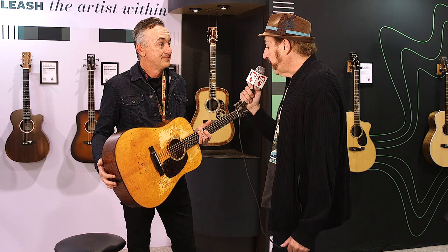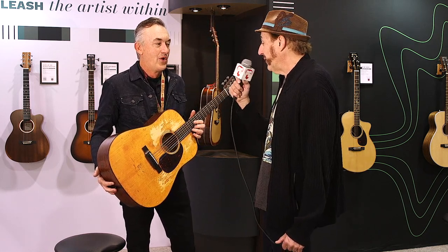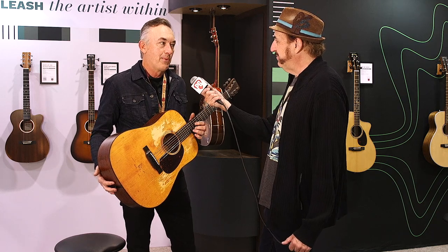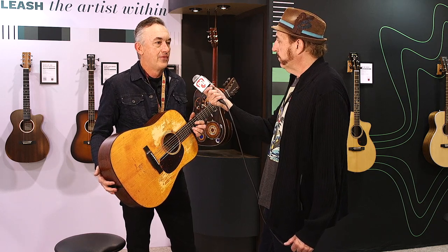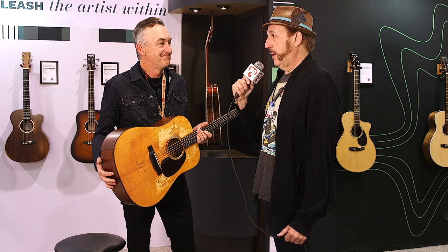You mentioned this guitar was patterned on one owned by Kurt Cobain. That's correct — it was actually owned by his girlfriend, and he played it quite a bit pre-Courtney. That guitar is in our museum and you can come see it. Was that Mary Lou Lord, just out of curiosity? It was, absolutely. I'm a former Bostonian, so I know Mary Lou. There you go — perfect.